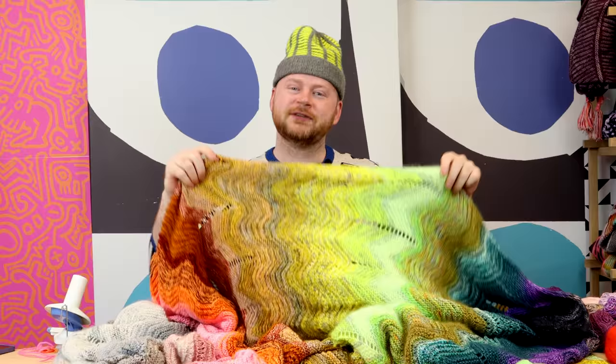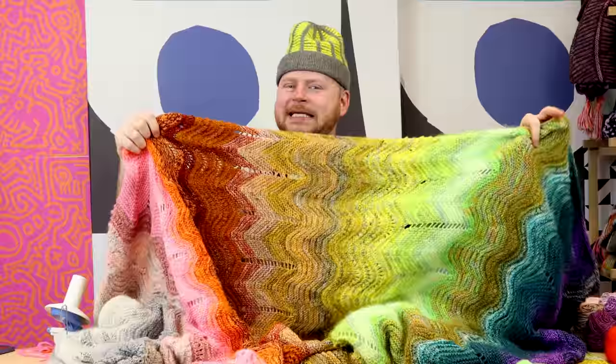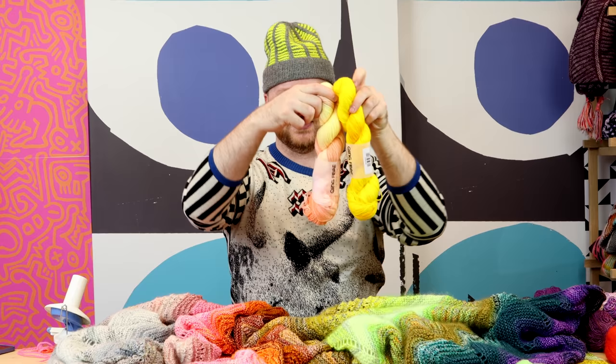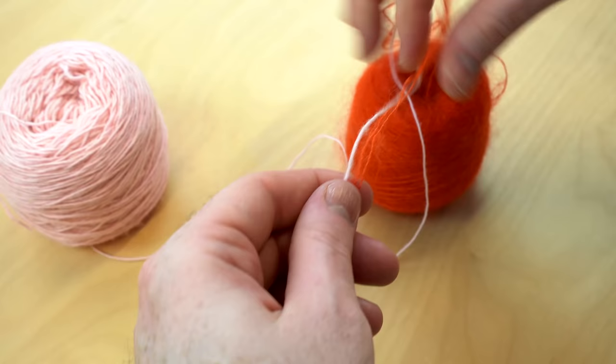I used fingering weight yarn held double for this project, which means I used about a US 8, 5mm needle. The gauge of the blanket is like a DK weight gauge, but by holding two strands of fingering weight together — like these beautiful warm yellows or the sherbety yellow sunshiny fantasy — you can mix those two strands of fingering weight together to get a DK weight gauge. But there are moments where I couldn't resist putting a little bit of mohair fluff, so we're going to take a look at some mohair options and how to melt and blend those mohairs with your fingering weight wools as well.